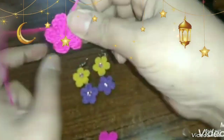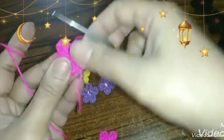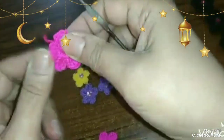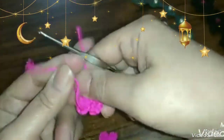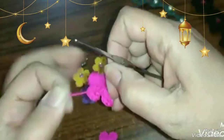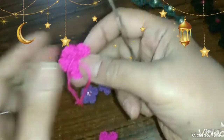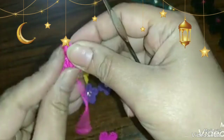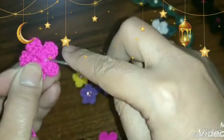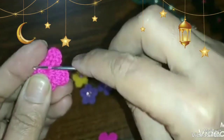كده خلّصت الخمس بتلات. هتقص الخيط بتاعك وتنظّف الخيط من ورا الوردة. الفنيش لازم يبقى ضيّف وحلو زي ما اتعودنا دايما في المشغولات. بعمل غرزة التثبيت بإيدي، وبعد كده باخد الخيط من تحت الغرز وبشده، وبقص الزيادات.